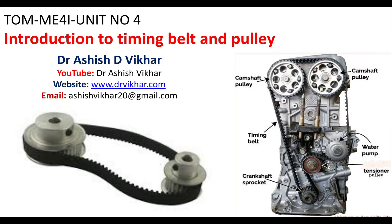I am Dr. Ashish Bikhar and I welcome you all to this lecture of Theory of Machines. In this lecture we will study about introduction to timing belt and pulley.